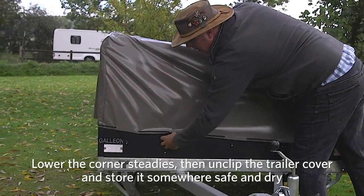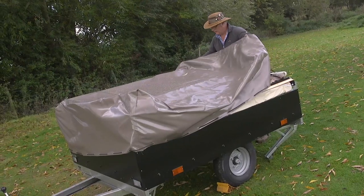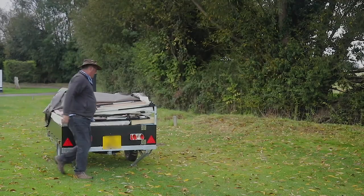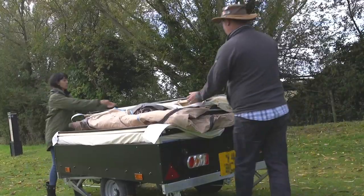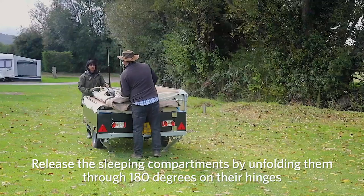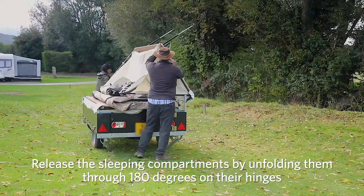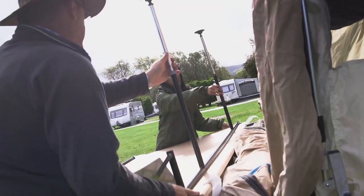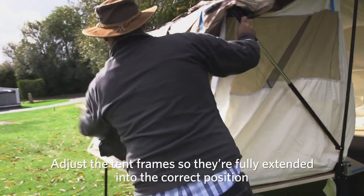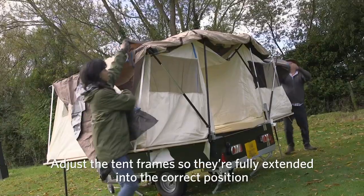Lower the corner steadies to stabilise the trailer. Then unclip the trailer tent cover, fold it and store it somewhere safe and dry. If a kitchen unit is supplied, separate and move it out of the way for now. Release the sleeping compartments by extending their support frame poles and unfolding the compartment bases through 180 degrees on their hinges. Adjust the tent frame so they're fully extended into the correct position and the inner tent roof is reasonably taut.